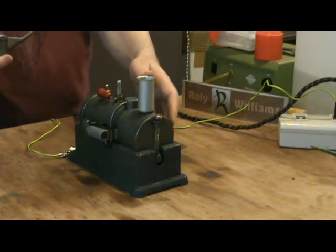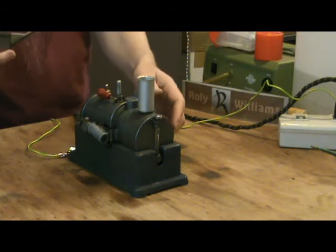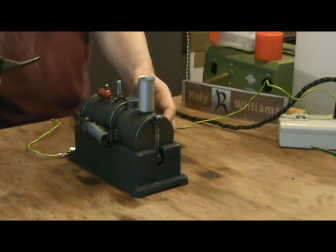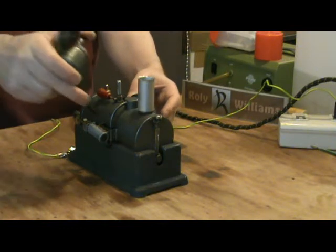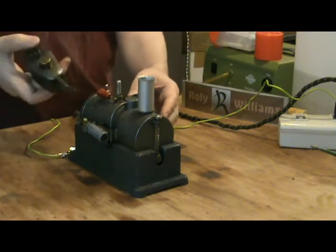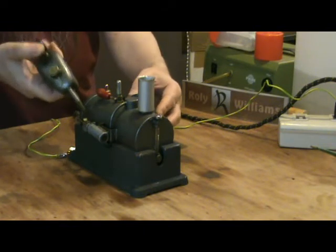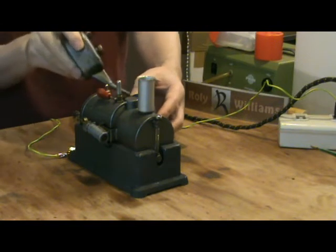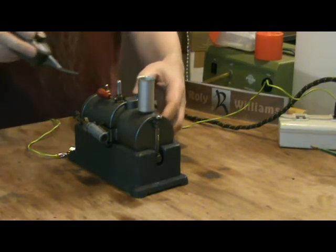I'm using steam oil on the cylinder and the port face as usual. I usually use some thinner oil on the other moving parts, but in this case the crankshaft goes through the boiler and therefore gets rather warm, so I'm using steam oil on the crankshaft as well.